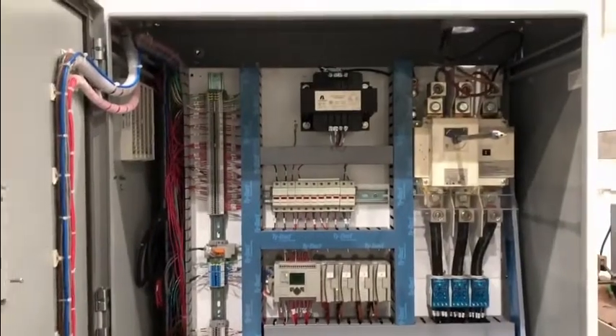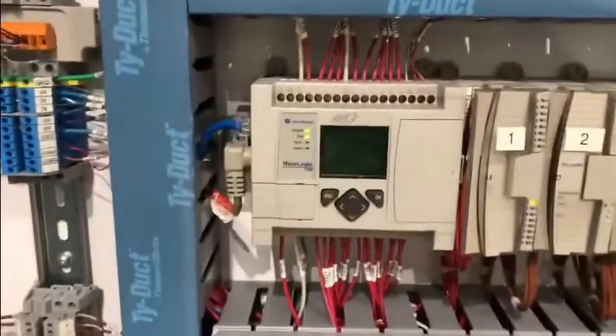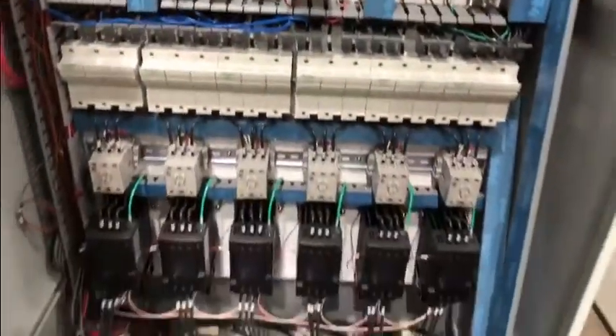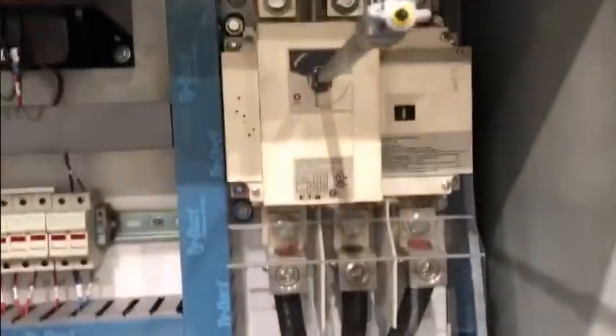200-ton ActiDyne press, wired 480-volt 200-amp service.